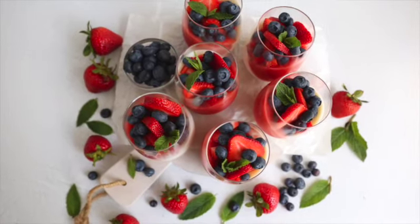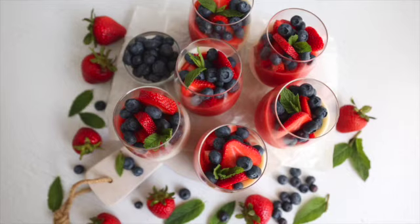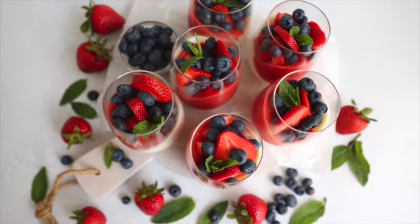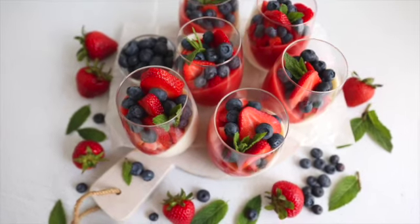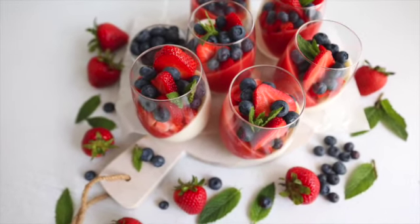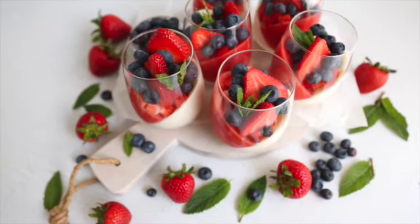Hello friends, welcome to my kitchen again. Today I'm making panna cotta. Ready? Let's get started.